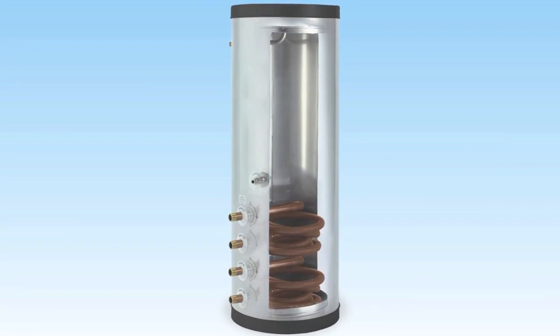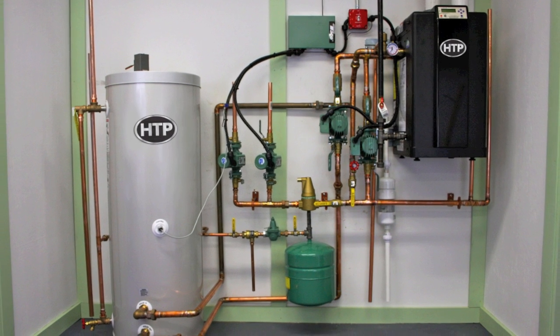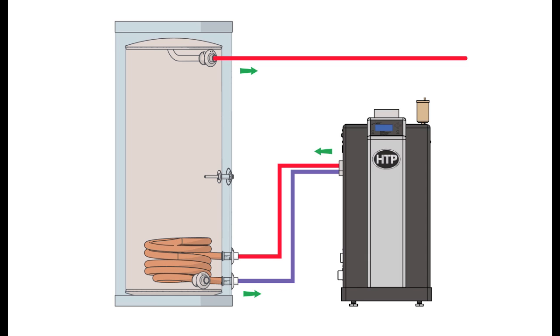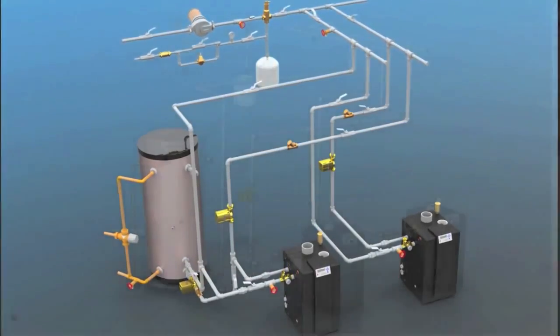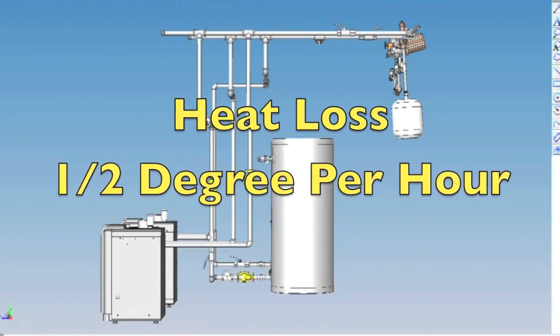Indirect water heaters are more efficient for most homes than traditional water heaters because they use the home's more efficient space heating source to heat up a transfer fluid, which is then circulated through a heat exchanger within the bottom of the indirect water heater. The energy is exchanged very efficiently with the surrounding water within the tank. Once the energy has been transferred, the Superstore is incredibly efficient at storing the heated water with as little as one half a degree per hour in actual heat loss from the appliance.